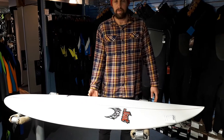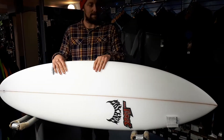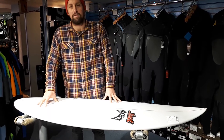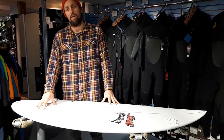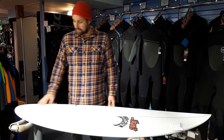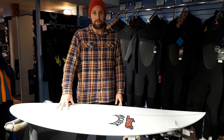Hey guys, it's Josh from Bundoran Surf Company, just doing a little board review today. We've got the Quiver Killer from Lost. We've got it in three sizes in the shop here — 5.8, 5.9, and 6.0 — and they're all five-fin Future setups.